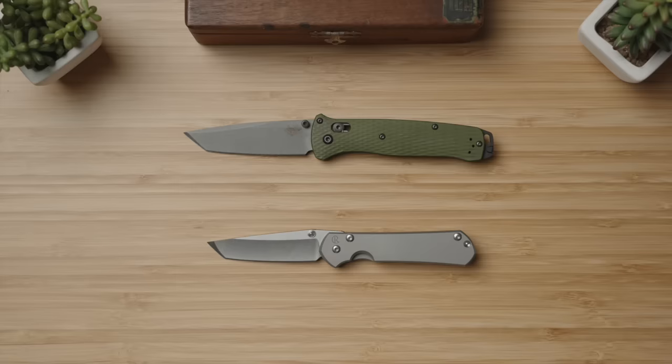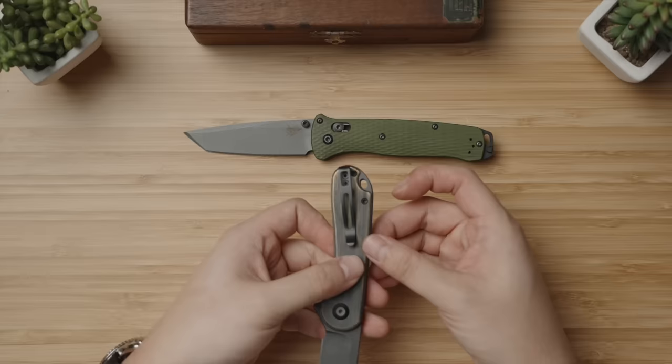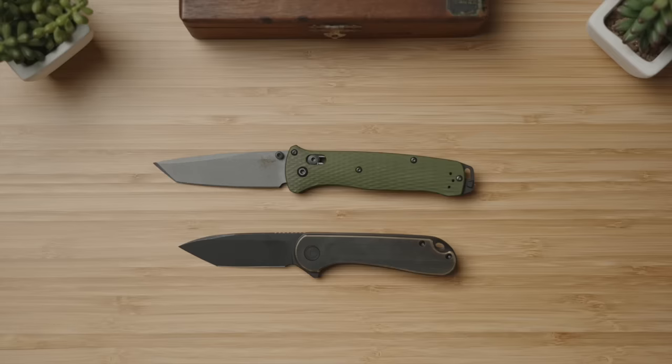For this experimental dive, I'm going to try the Civivi Elementum. The D2 blade is indeed a tanto. With the hand-rubbed brass scales, it hits my requirement of a metal construction, and as a last bonus, it's outfitted with a deep carry clip from the factory. Unlike the Bailout's thumb stud, this uses a fidgety flipper tab to deploy, and unlike the Benchmade's axis lock, we've got a liner lock on the Elementum. At about five times less in price, it's definitely worth a shot.